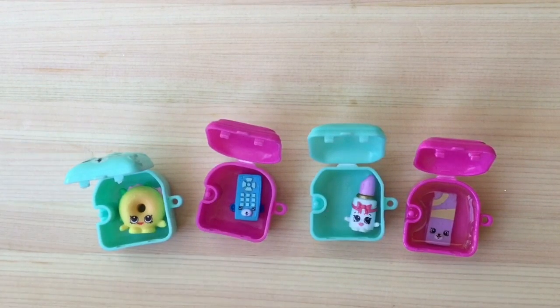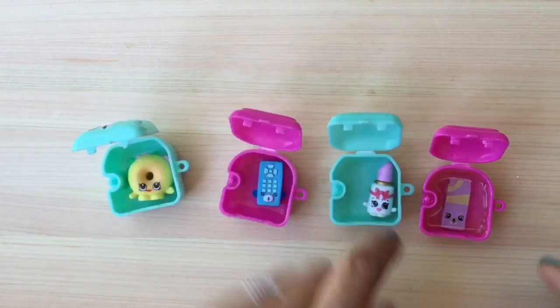Hi boys and girls, it's Queen Bee from Honey Bee Toys. Today we're going to make some super fun Shopkins-inspired lip balm or lip gloss. There are a lot of ways to make lip gloss, so I'm going to show you some really simple ways. You can even use these Season 5 Shopkins containers to make a really fun craft. Let's get started!